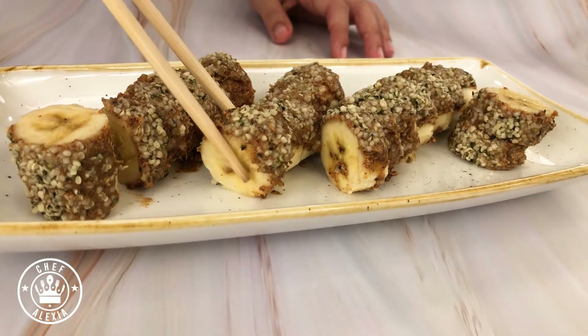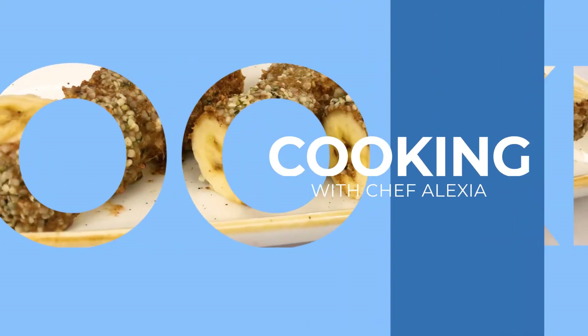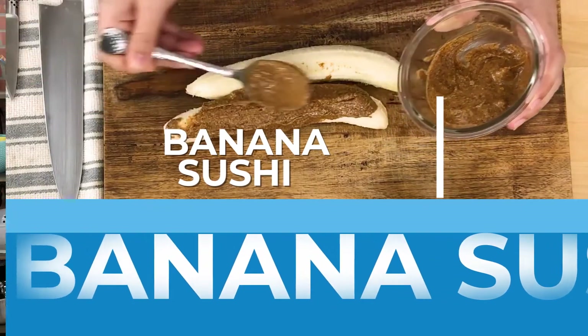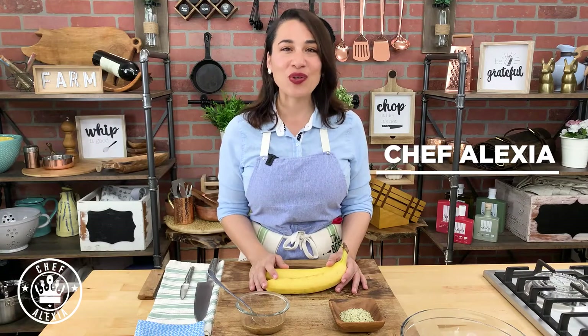Let's make a delicious snack that is easy and quick! Hey, it's Chef Alexia and I'm here to teach you how to cook.